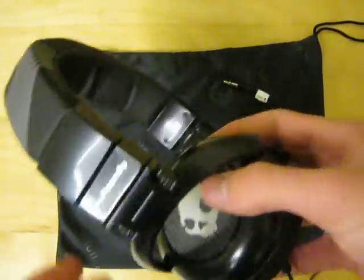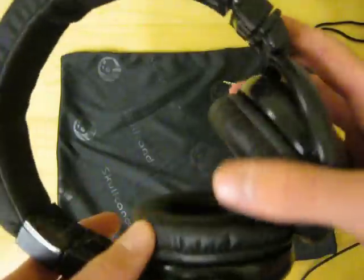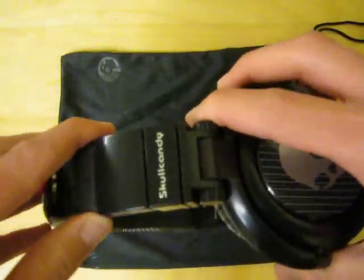So these things retail at around $70. I found them for like $50 on Amazon, so you can go look there.